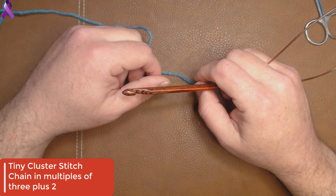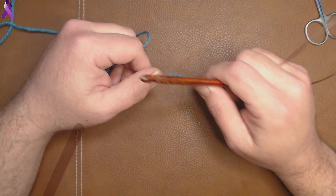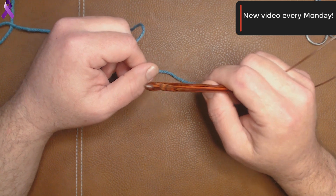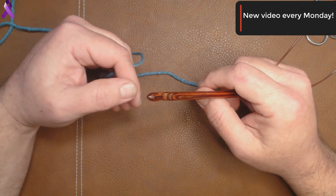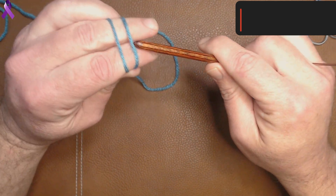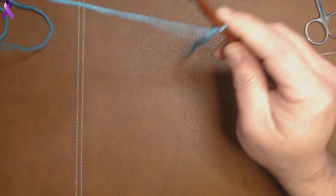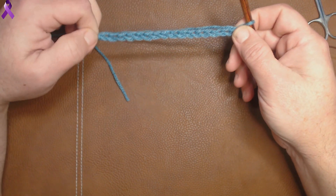So if you're going to do your chain of 3, 6, 9, 12, 15, 18, 21, etc., then you're going to add 2. I am going to do my chain in 15, which is a multiple of 3, and then I'm going to add my 2, so that's a total of 17. So there's my chain of 17.